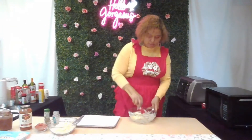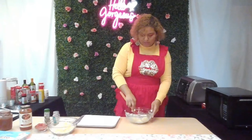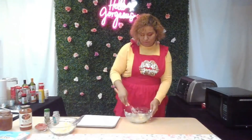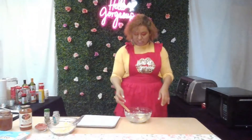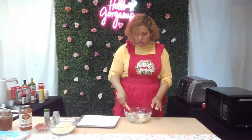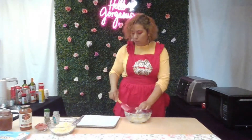You're pretty much making it into a dough. I'm going to have to use my hands for this — my hands are clean, I just washed them with good old-fashioned soap and water.